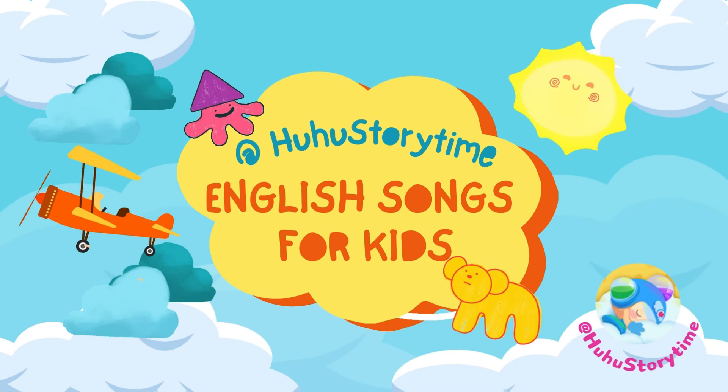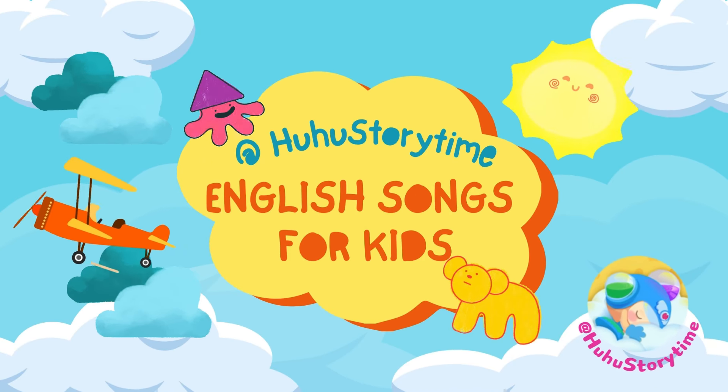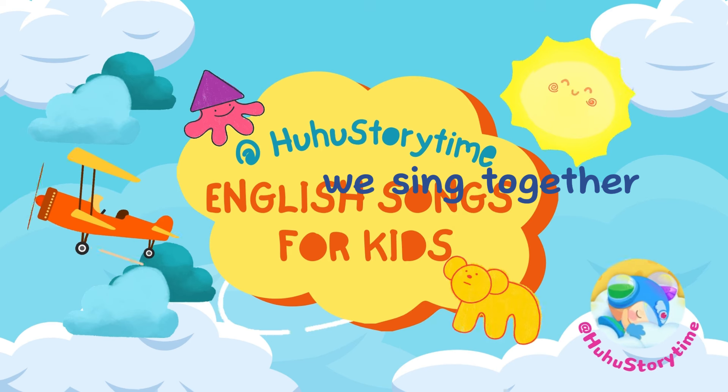Hello, everyone. Welcome to Hoo-Hoo Storytime. Shall we sing together?